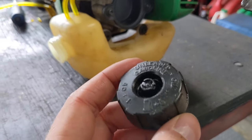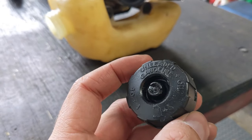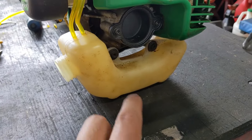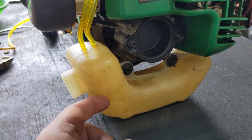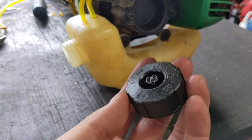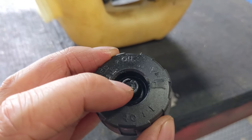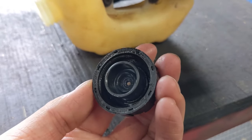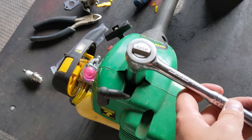At this point I'd recommend checking to make sure your gas cap vent works. You want air to go into the tank because as the engine consumes fuel, air needs to come in to replace that volume. You can do that simply by blowing on the vent piece to make sure air comes through on the other side.